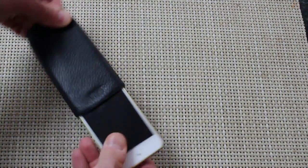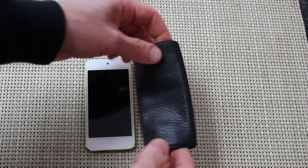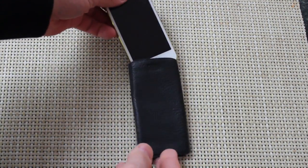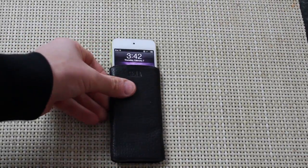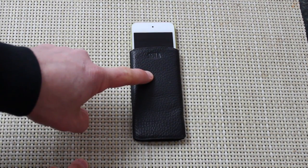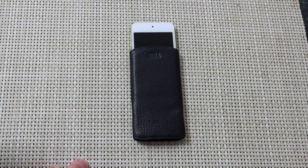It will get looser over time as the leather wears in, but initially it is a tight fit. Not a bad thing — you don't want it slipping out. Pull it out and you've got your iPod Touch and the Ultra Thin Access. This is Senna's Ultra Thin Access for the fifth generation iPod Touch. This is Dan for Gear Diary. Thanks for watching.